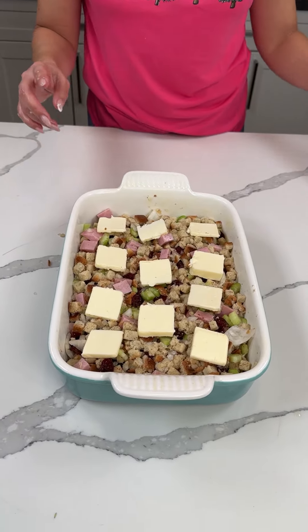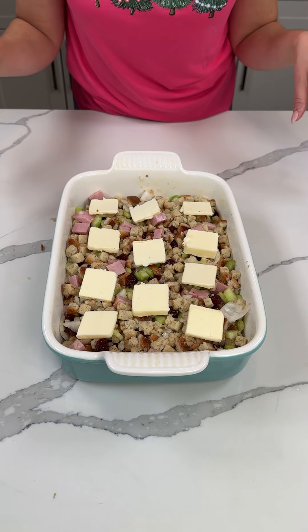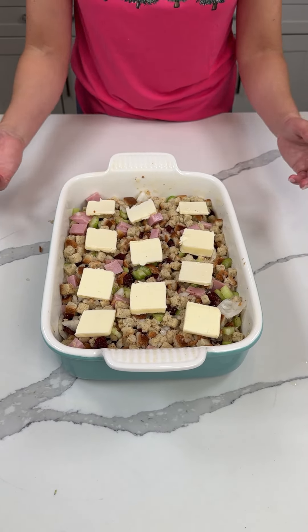We're going to cover this with foil and put it in the oven at 350 for about 30 minutes, then take the foil off for the last 10.